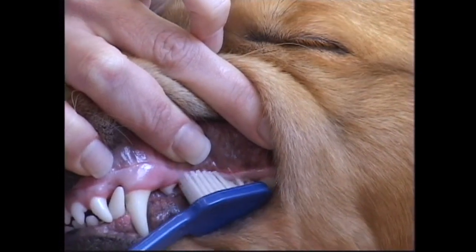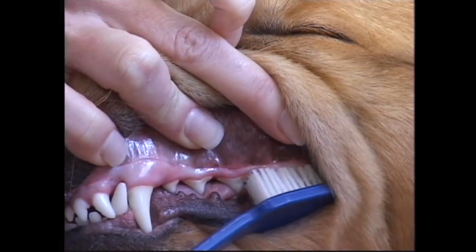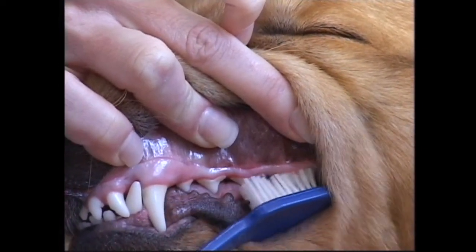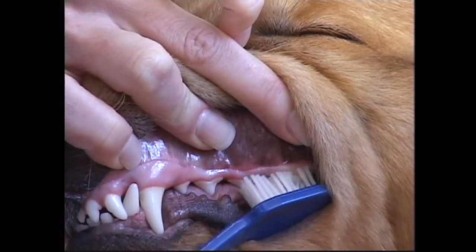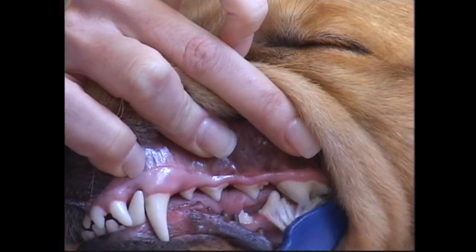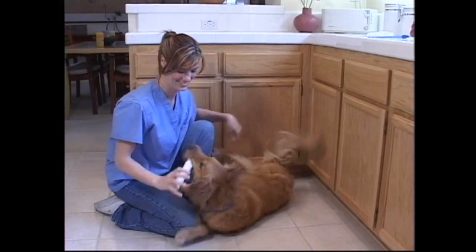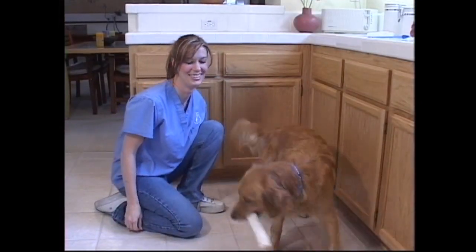The first day should last only a short while. Increase the time brushing each day until you are able to brush all of the teeth in one session. If your dog is showing signs of aggression during a session, stop and try again the next day. After each session, remember to reward your dog with a fun activity.